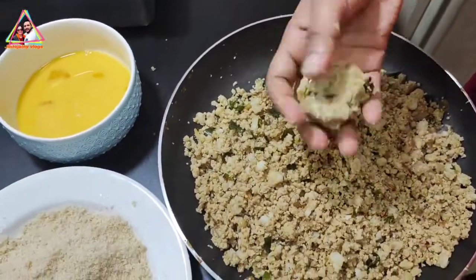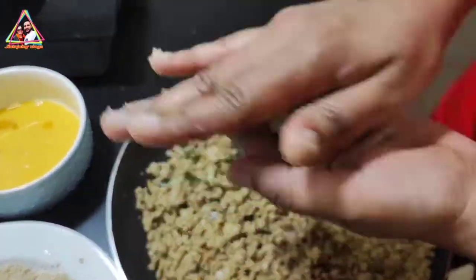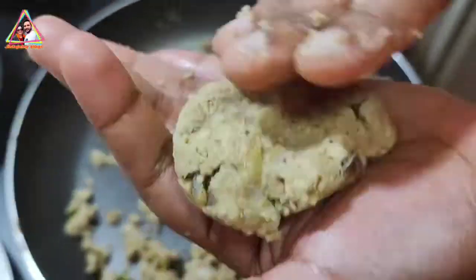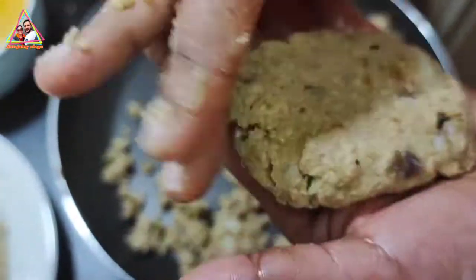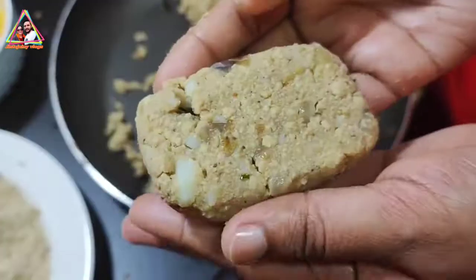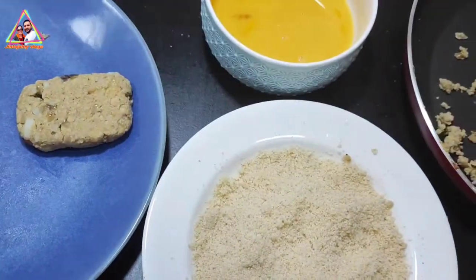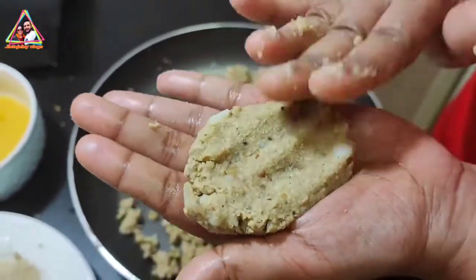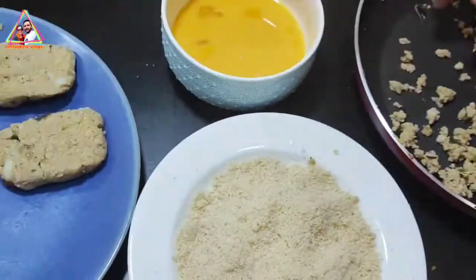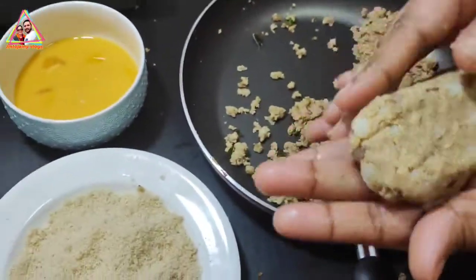Now we are going to make a shape with this mix. We are going to make a small round shape, and then make a rectangle shape. All the shapes will be made the same way.